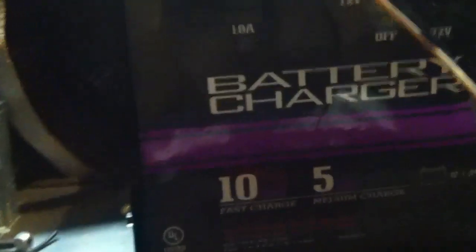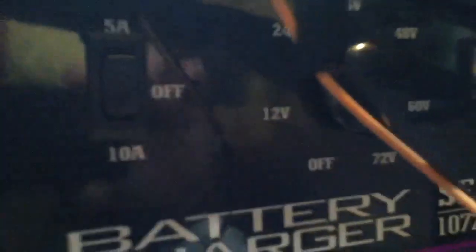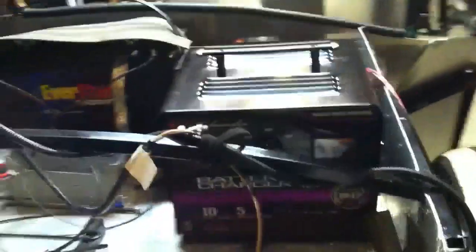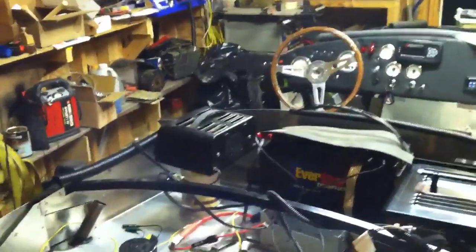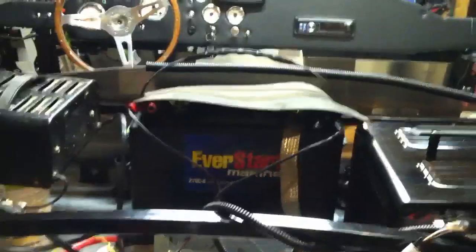I've added a 72 volt battery charger on the back. You can select multiple voltages on it, so 72 is what I needed. It's a little 10 amp charger, but that's enough to keep the temporary pack running for a little while until I'm ready to move up to the bigger lithium pack.